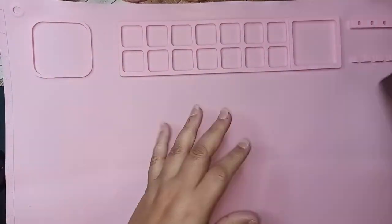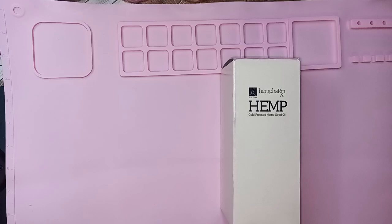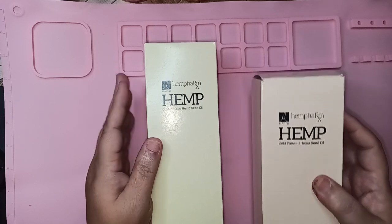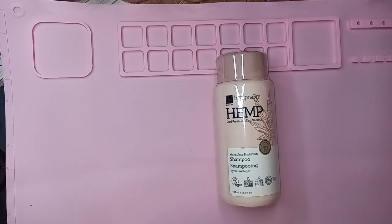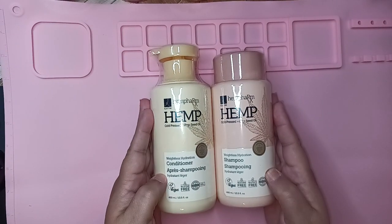They had a whole bunch of offers — buy this, get that, get some stuff free. So I picked up some things. This is part of their hemp line — cold-pressed hemp seed oil. Let me open up the boxes to show you how they come. So this is the shampoo, and it's free of silicone, free of sulfates, it's vegan — all the good stuff. And then here is the conditioner. They're nice big bottles, both 13.5 fluid ounces.